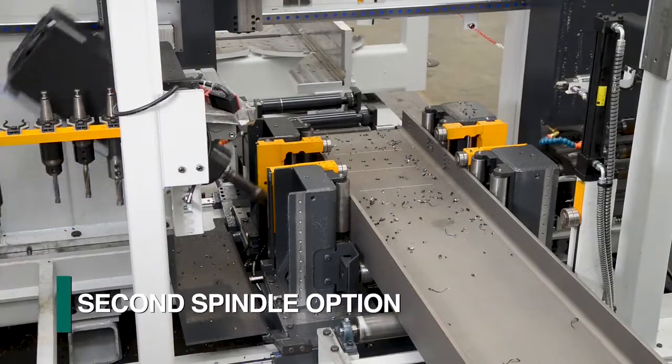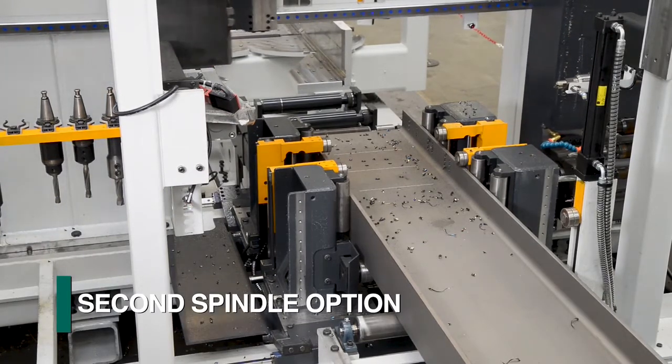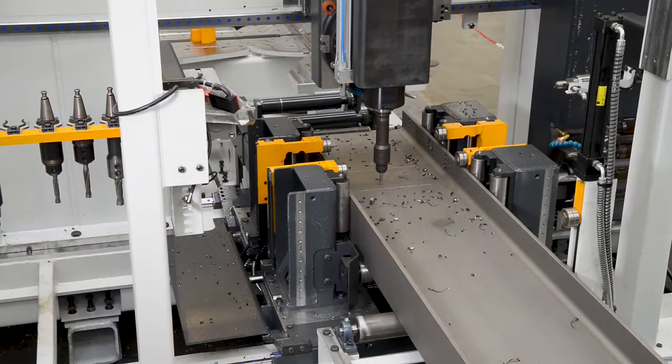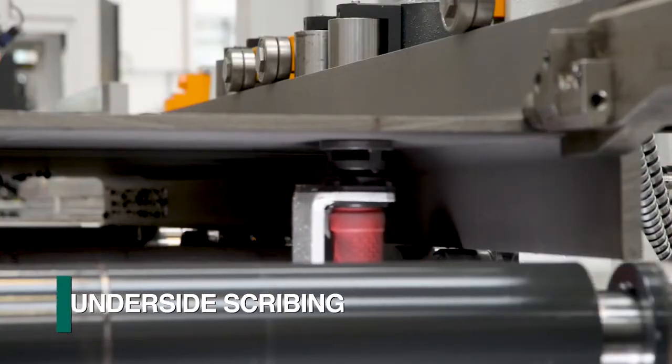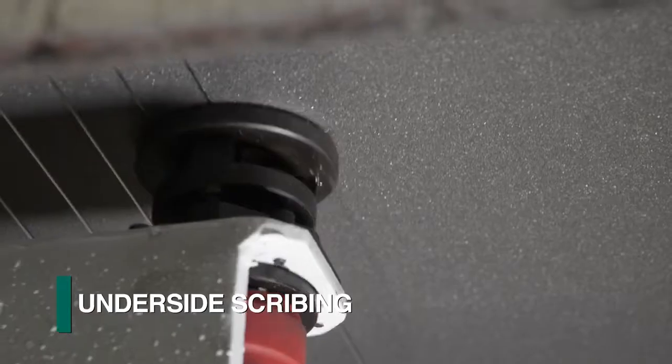As an option, a second articulating spindle can be furnished to enhance the system's productivity by expanding the capability of addressing two surfaces simultaneously. The scribing capability of the Orient can also be expanded with the addition of the underside scriber to achieve four-side, one-pass scribing.